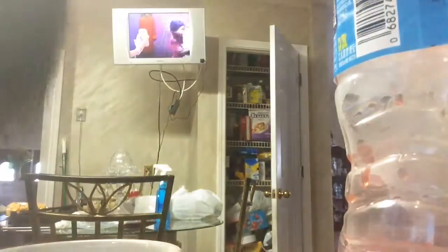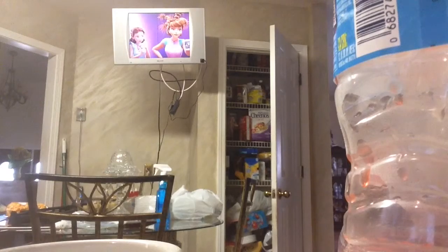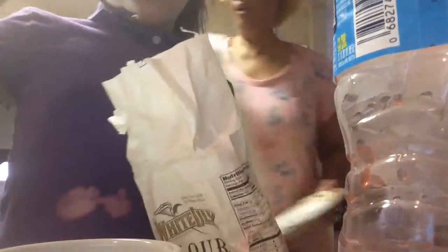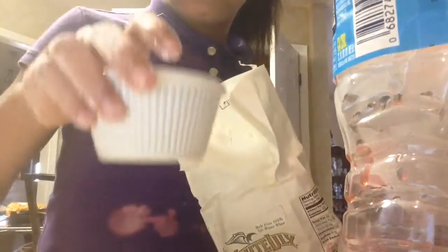So let's start with this. I need a spoon. Get some flour and then get a few scoops. Put it into a little container. It's going to be messy, so you might want to put it on a towel.